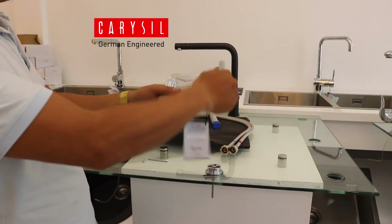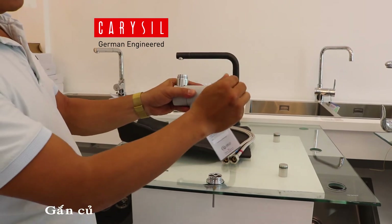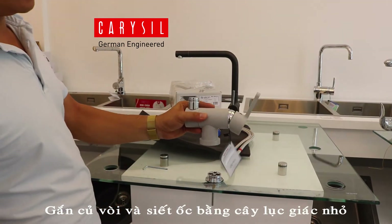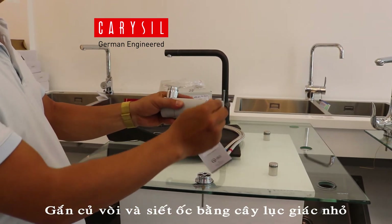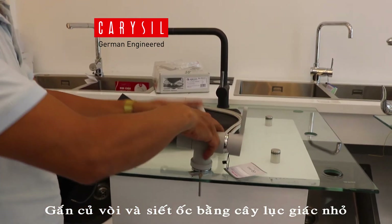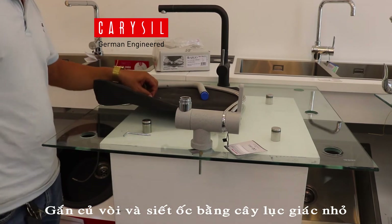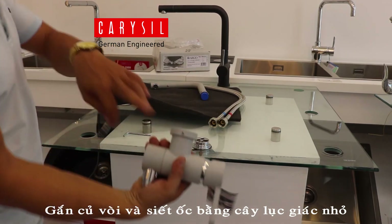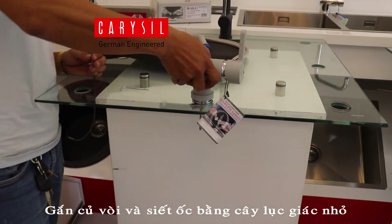The first one is only 1 chiều. When the water is hot, the water will be cold. Then the water will be hot. I will make a fork for it with the fork.